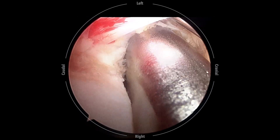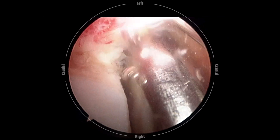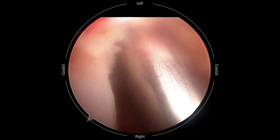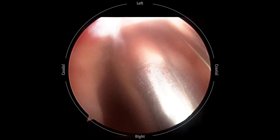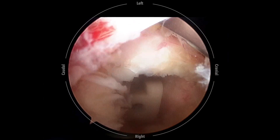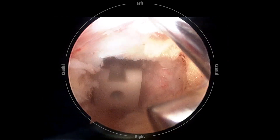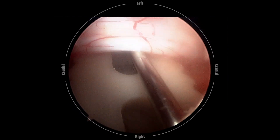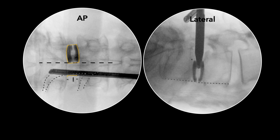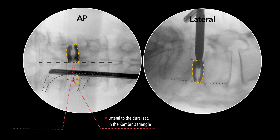After the first cage is inserted, the disc space is well maintained so that we can impact large amounts of bone grafts inside. Local autografts harvested from laminotomy, autografts from our bone bank, and the remaining DBM are impacted into the remaining disc space using a specially designed funnel. The dura and traversing nerve root are retracted medially and anchored on the disc using our specially designed cannulated dura retraction anchor. We can then safely insert the second oblique cage beside the fixation pin. The cage should be inserted as anteriorly as possible to prevent posterior cage migration and to restore lumbar lordosis.